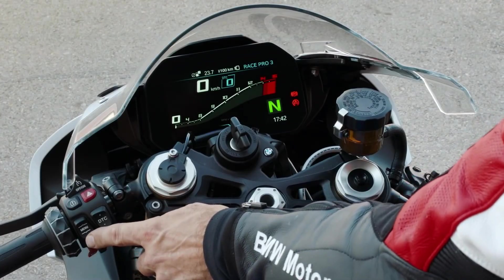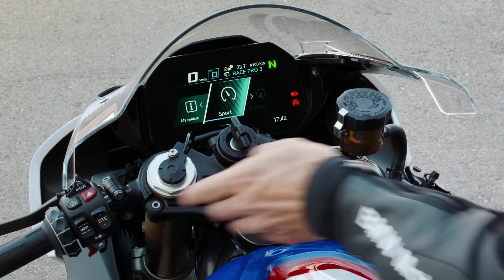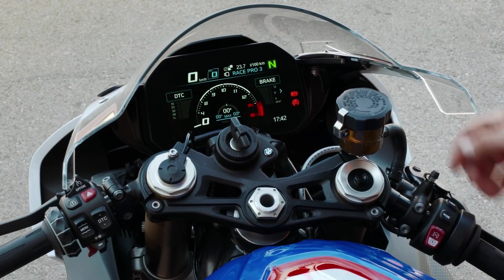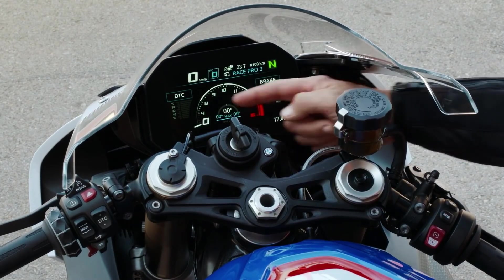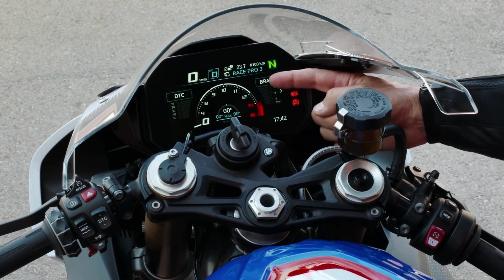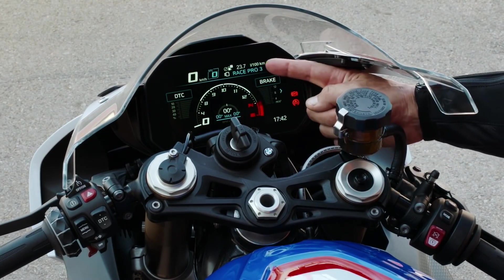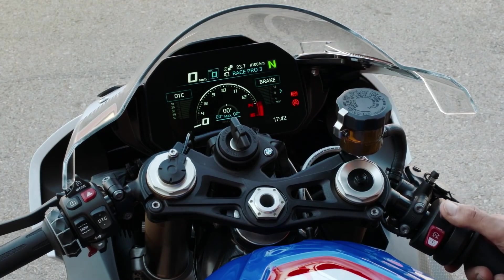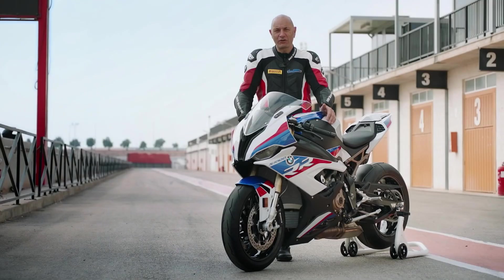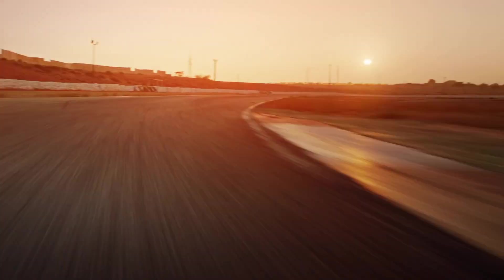If you press the menu button you can jump into the sport screen, where you get your core screen. On the core screen you have a nice rev meter, a lean angle showing right and left side, braking and deceleration. And here on the top you can really quickly jump from one mode to another — race mode, Race Pro 1, 2 or 3. So guys, enjoy your track time with the Double R.